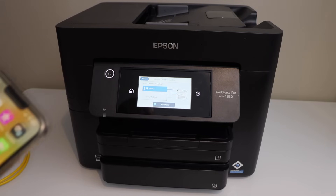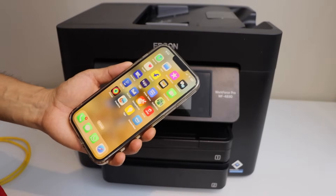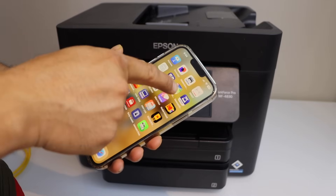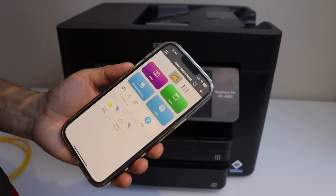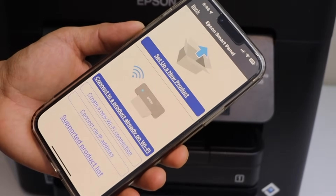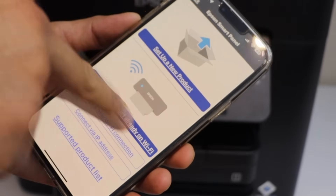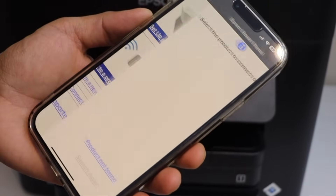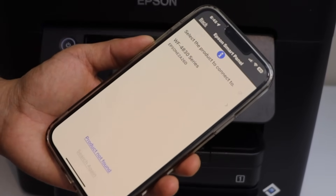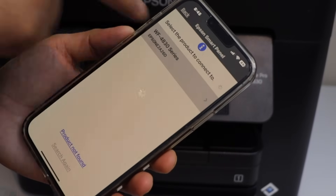The next step is to connect this printer with different devices for wireless printing and scanning. If you want to use it with a smartphone, go to the Epson Smart Panel app. On the main screen it will display that there is no printer. Click the plus icon to add a printer, and select the option 'Connect to a product already on Wi-Fi,' because your printer is already connected to the router. You will see the Workforce 4830 series — select it.